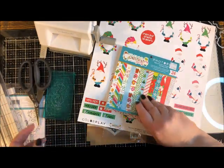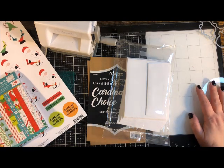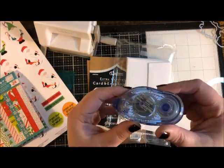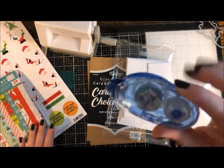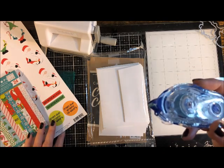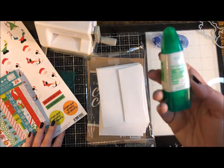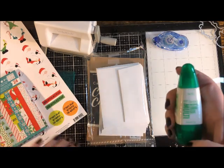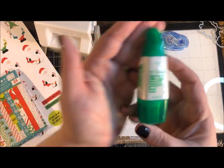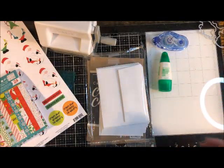Scissors are also needed for hand-cutting a few things. For adhesive, you have several choices. A tape runner works — you roll it along like correction tape, easy and no fuss, but the downside is it's not as sticky as other options, so longevity can be compromised and you may need to use more. Another option is liquid glue: a little goes a long way, it's super strong, and you have time to reposition if something goes down crooked.